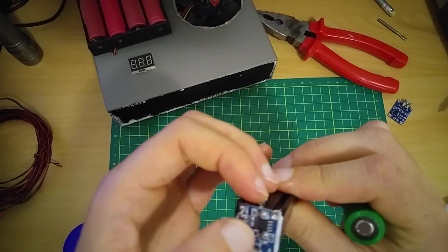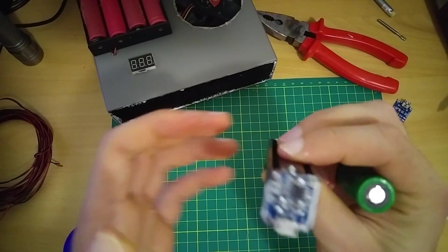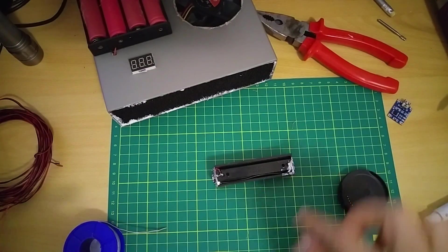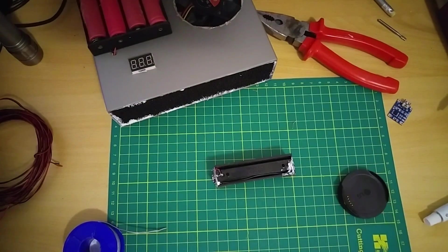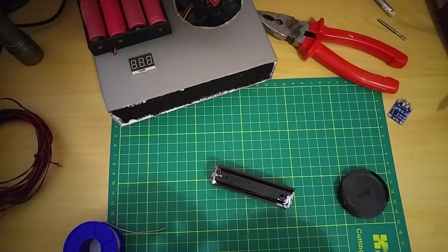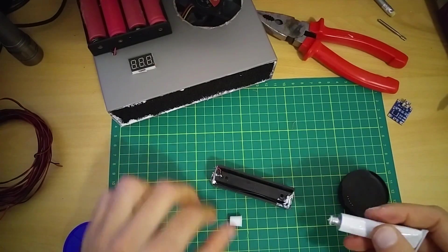This isn't dry yet, so leave it to dry. I'm gonna hide these wires and that will be it — put some plaster to hide it.